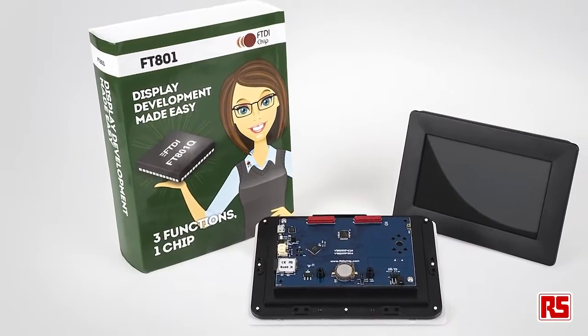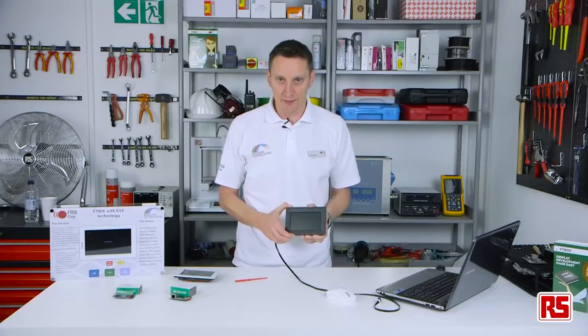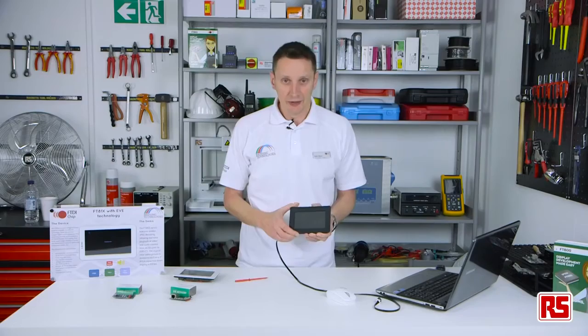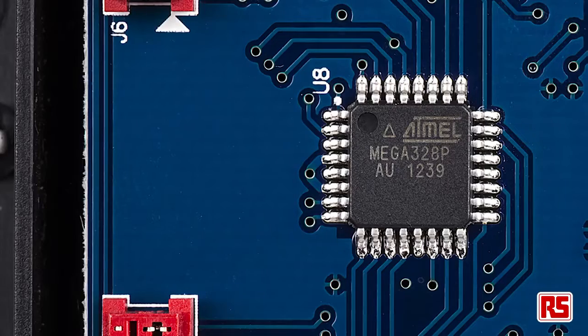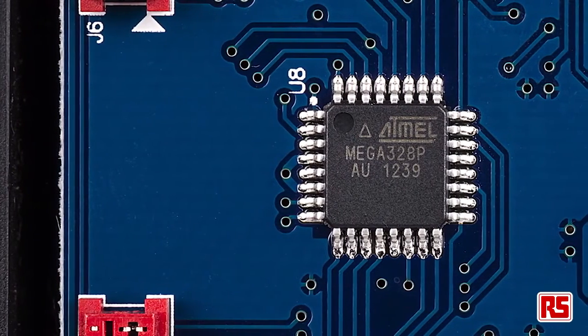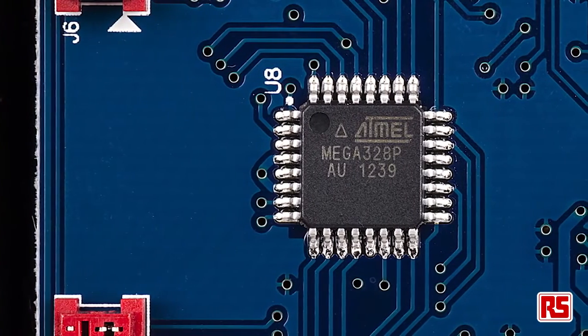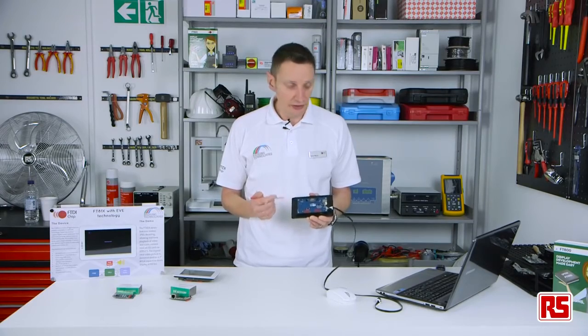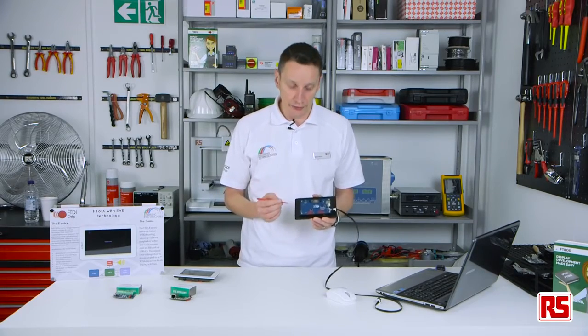I have a module here which is the VM801 Plus module, which is a 5-inch capacitance screen. It's a standalone display which is 5-point multi-touch and it uses our ATmega328 microcontroller, so it's a fully integrated display. The ATmega328 microcontroller is a 5-volt micro and it runs at 16 megahertz, typically using Arduino libraries. These are a free download, so it's a very useful tool.